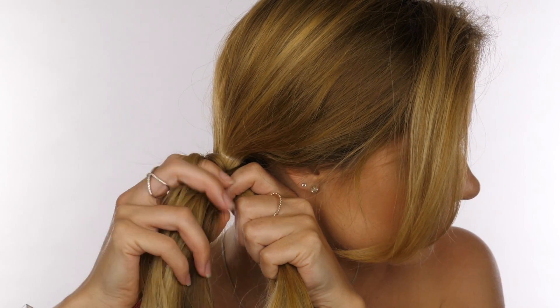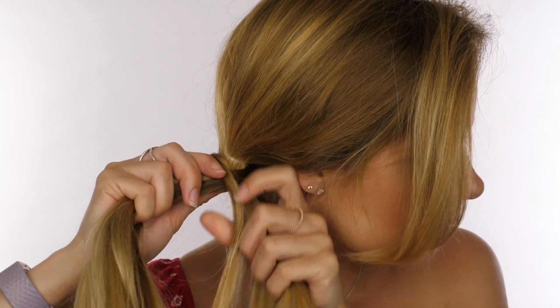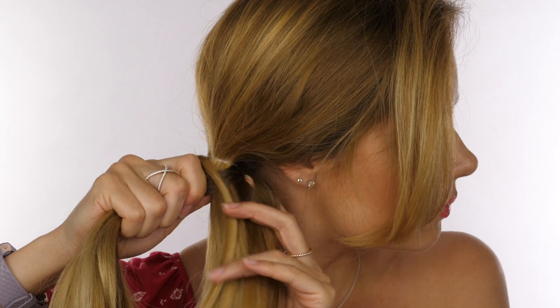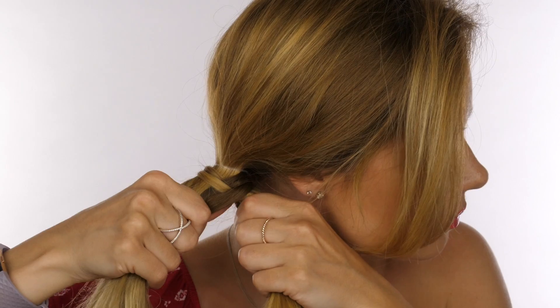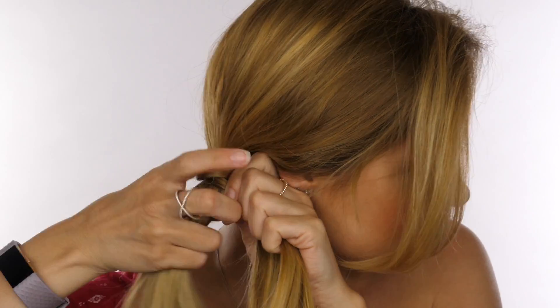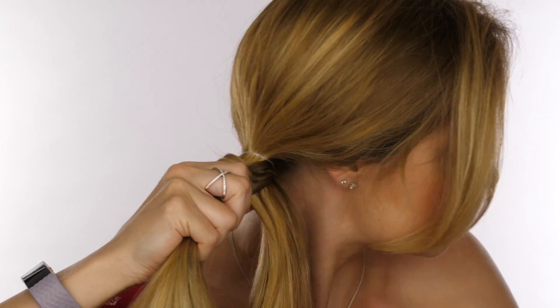We're going to repeat the same process: on the left side we're swooping a small section of hair from the back, pulling it round to the front and it's joining the right section. Then we're taking the right index finger, swooping a small amount of hair from the back, pulling it round to the front and it's joining the left section. Keep repeating this exact same process all the way down your entire ponytail.